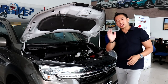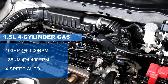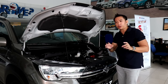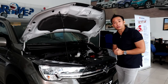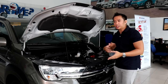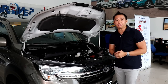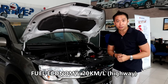The XL7 benefits from the larger engine that also found its way into the second-generation Ertiga — a 1.5-liter four-cylinder petrol engine good for 103 horses and 138 newton meters of torque. The GLX variant only has a single transmission option: a four-speed automatic, which reflects the utilitarian nature of the XL7. That four-speed auto was chosen by Suzuki because it's a proven transmission that is optimal for hauling heavy loads or seven people. The quoted fuel economy stands at around 9 to 10 kilometers per liter in heavy city driving and up to 20 kilometers per liter on the highway.